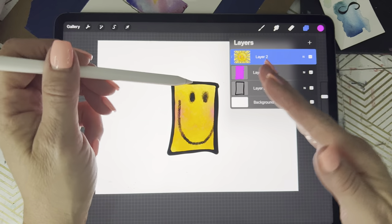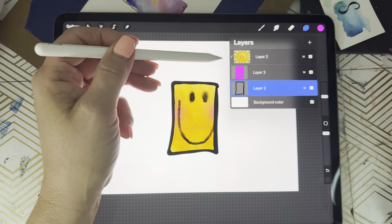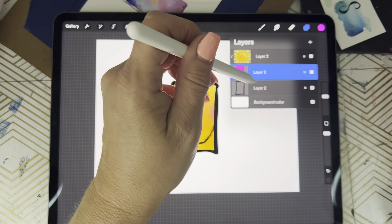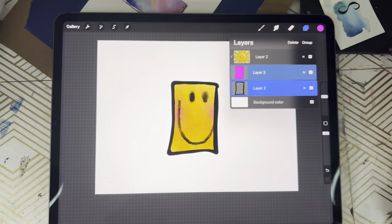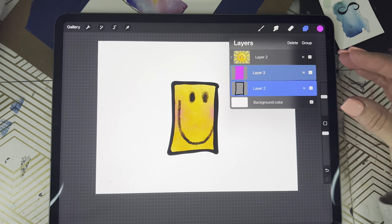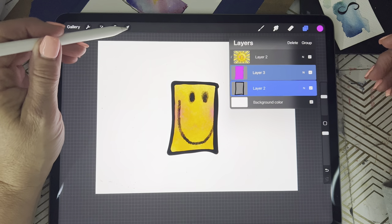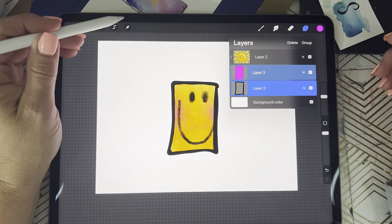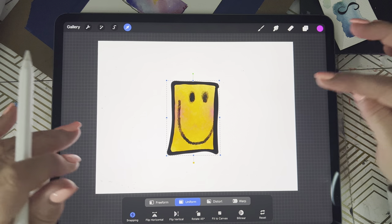We're gonna come down to the shape that you've drawn and slide it to the right to select it, then slide the color layer to the right as well. Both of those layers are now selected. Then we come over here to the arrow tool and tap on it.